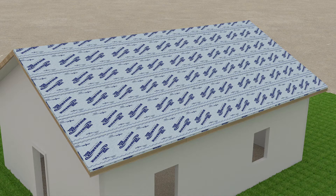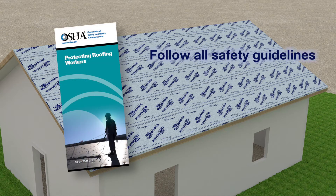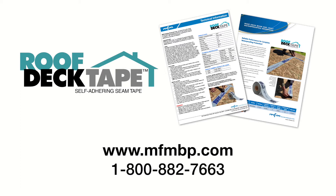And this project is a wrap. The only tools needed were a sharp utility knife and a hand roller. As in any roofing project, be sure to follow all safety guidelines. Roofing is dangerous and adherence to all safety precautions is critical for your team. To learn more about MFM Roof Deck Tape, please visit the MFM website at www.mfmbp.com to download our technical literature. You may request a sample of MFM Roof Deck Tape from our website, or call 1-800-882-7663 to speak to a representative.